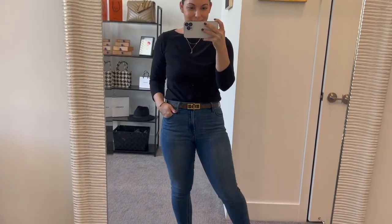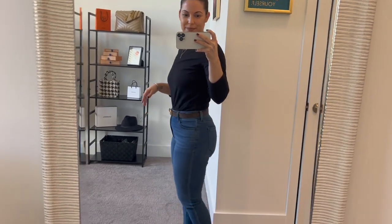Without further ado, let's get right into it. I want to start off with my first Louis Vuitton belt, and that is the Dauphine 25mm reversible belt. I love this belt so much — I love the fact that it has the casual look with the monogram print on one side, as you can see, and then this camel color that really matches so well with everything.